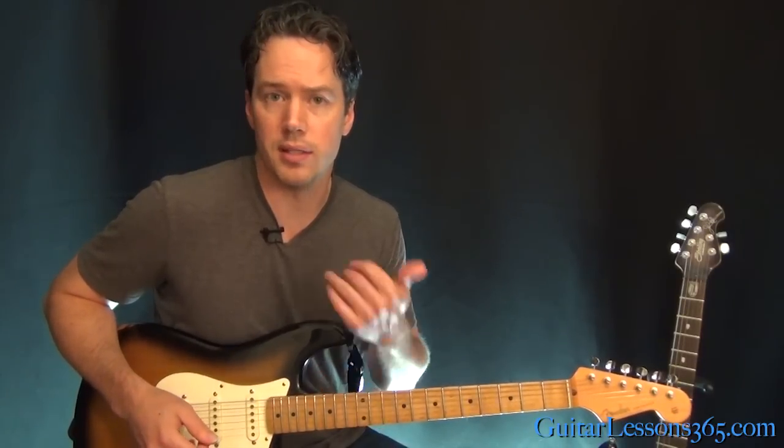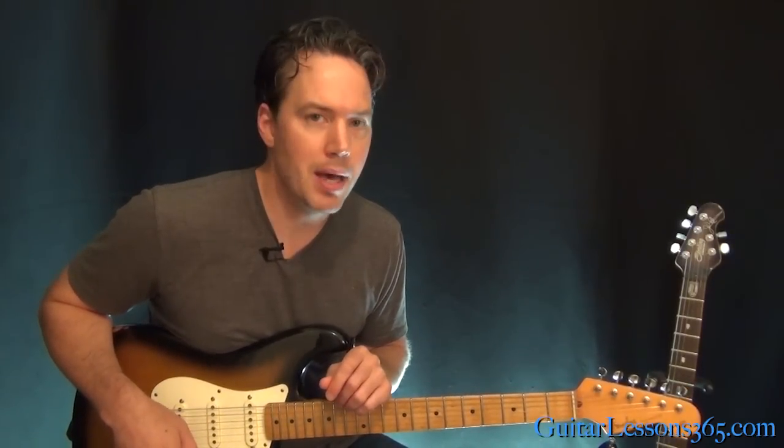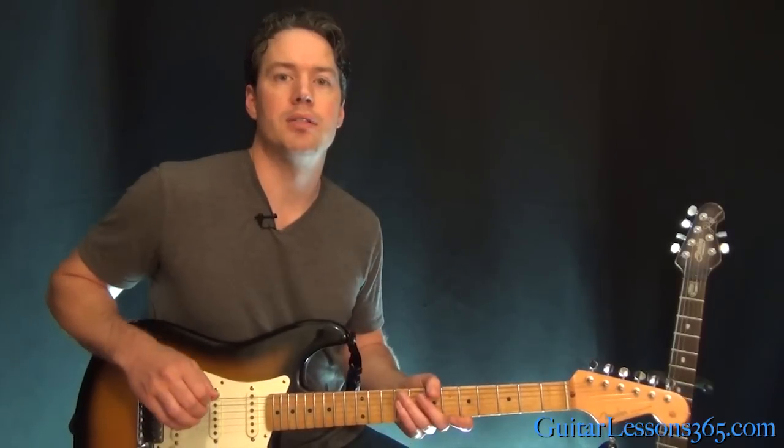And then it goes back into the acoustic part — just the verse that we already covered. We talked about the very ending of the song — it's the same as the verse progression, just doing that arpeggio picking on the acoustic. Alright, so that's about it for the song. I hope you guys enjoyed it. I'll see you again soon for GuitarLessons365.com.